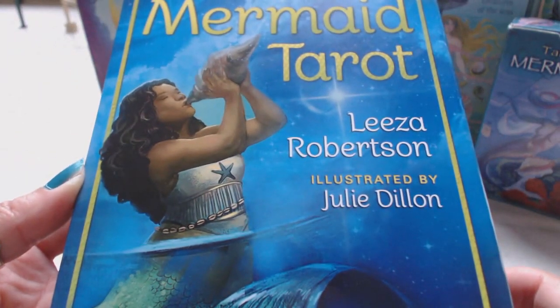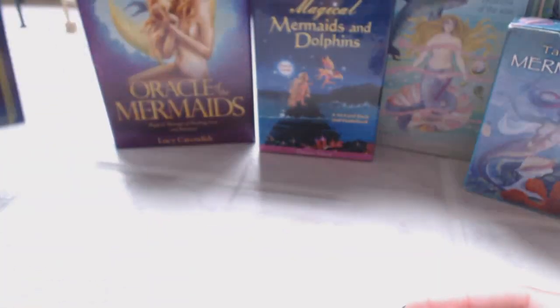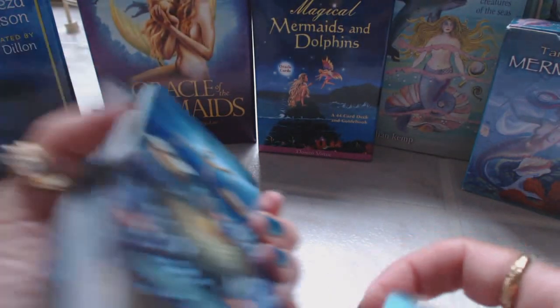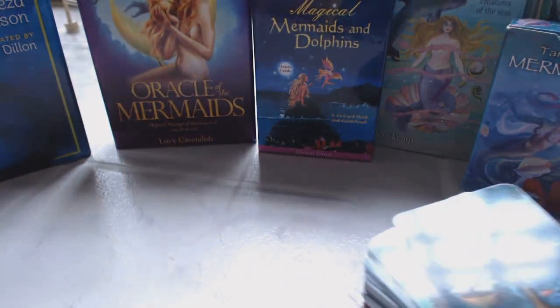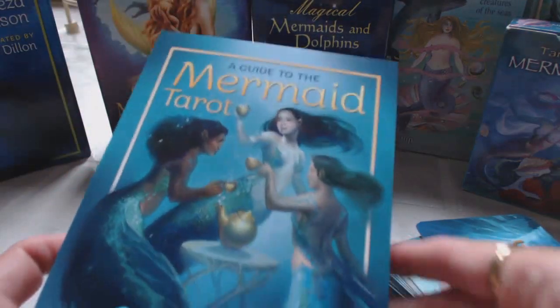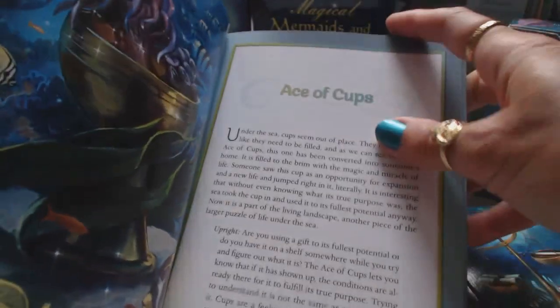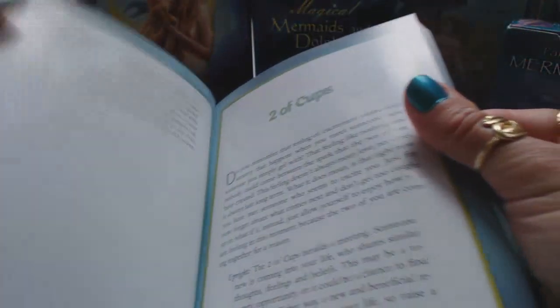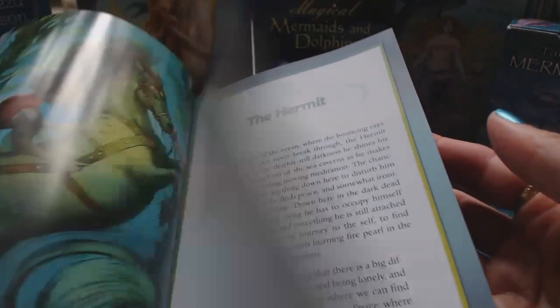I thought I would share this collection with you. The first one is going to be the Mermaid Tarot. I just received this one yesterday and this is the newest to my collection of mermaid cards, and I absolutely love mermaids. The artwork on this deck is amazing. First of all, it comes with a really great book - inside the book it goes through all 78 cards where you have a colored picture, a description of the card, the upright and of course the reversed meanings. Very well made deck.